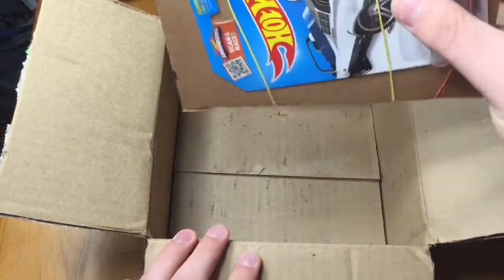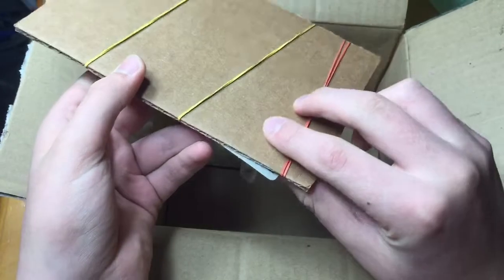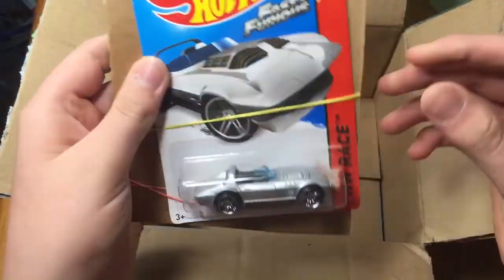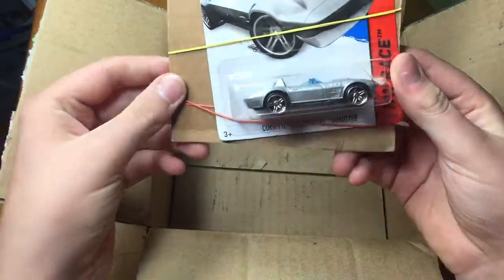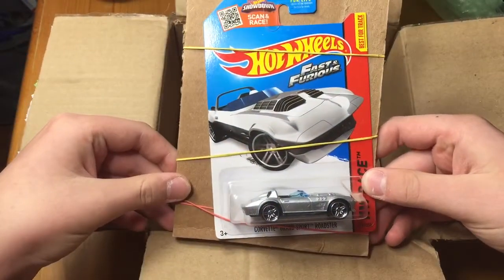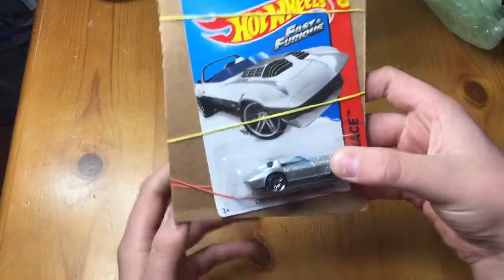Oh, they rubber-banded it to a cardboard backseat to keep the cardboard nice. That's nice. So this one is, as you can see, the Corvette Grand Sport Roadster. Let's set this box aside — actually I might keep that box. Pretty nice.